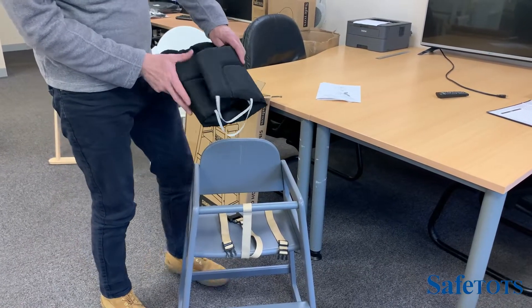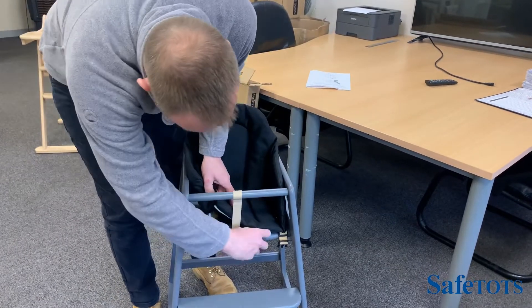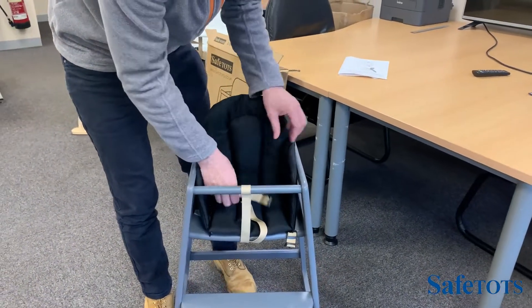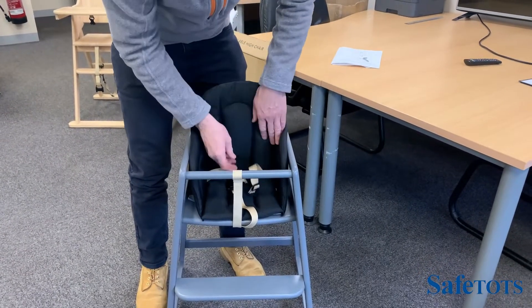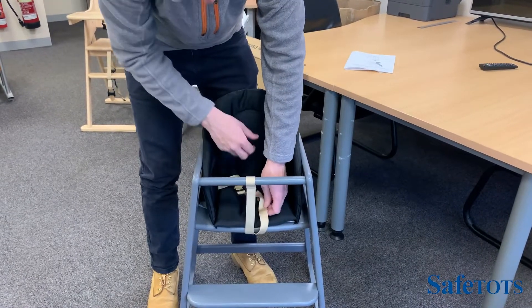Very simply, as it comes out of the case it just pops open, pop it into position. The front strap will go over the top and the side straps can pop through the last compartment there on both sides, and your high chair will be ready to place your baby in and be ready to use.